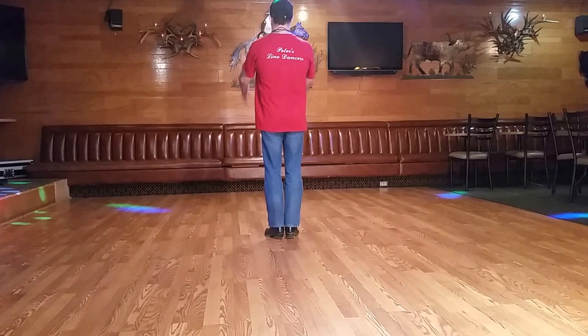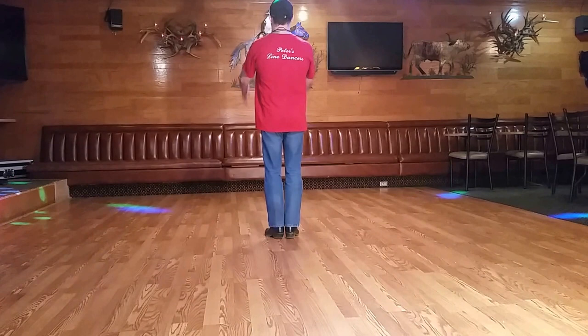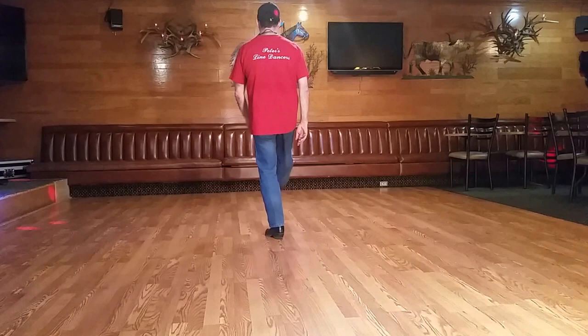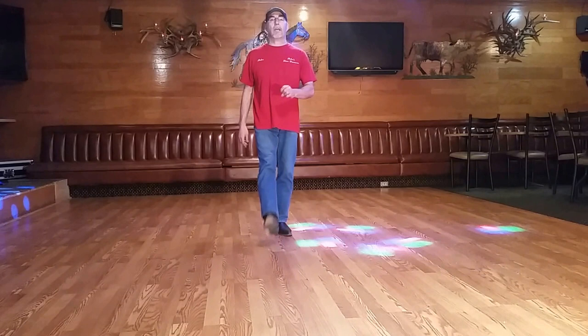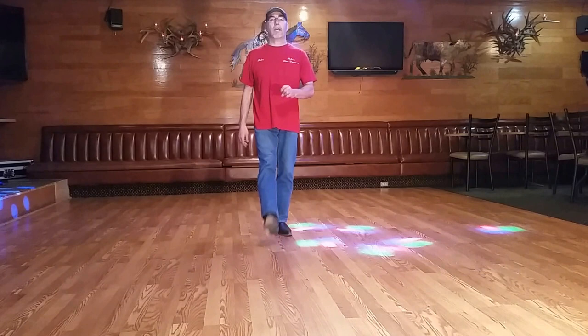We're going to do what we call a kick or change — twice at 12 o'clock and twice at six o'clock with the right. So we go kick or change, kick or change. Then right step forward, half a pivot turn to your left, kick or change. Right step forward, half a pivot turn to your left — and the dance is over. Here you start again. Have fun with the dance. See you next time!